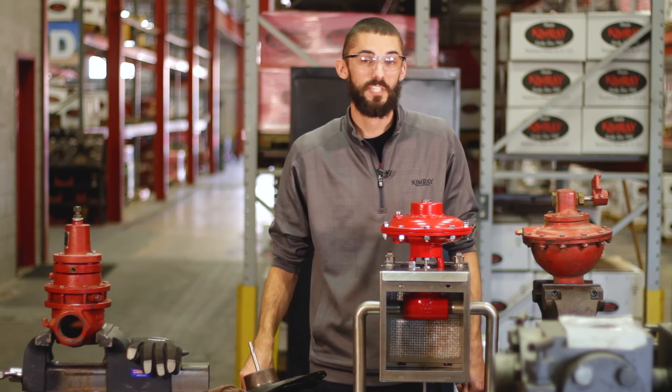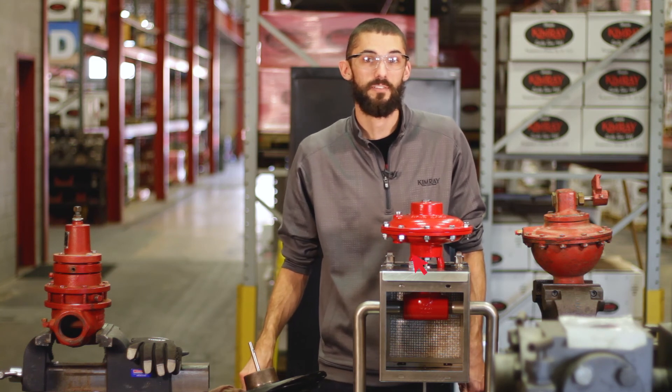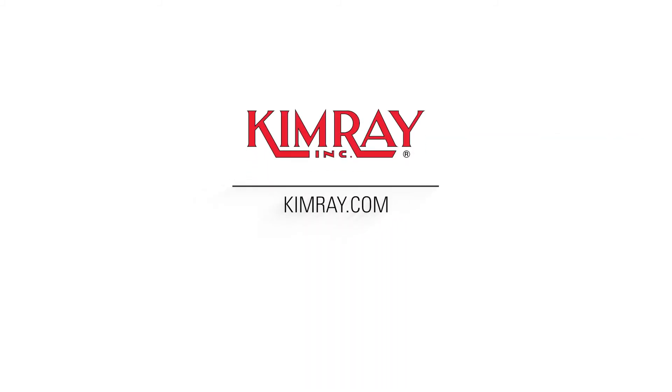If you put these tips into place, they're going to increase production and decrease downtime. Thank you.